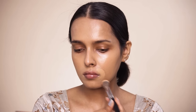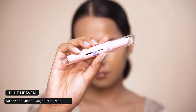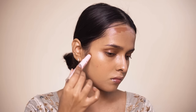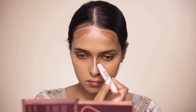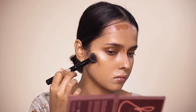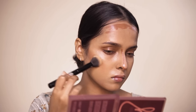For cream contour I will be using the Blue Heaven Strobe and Shape contouring and highlighting stick. I am going to use the contour side and place some product on my forehead. For cheekbones I will place it a little above the actual hollow under my cheeks — there will be a lot of blending which moves colors down, so I want a lifted look. Then I will apply a little on my jawline and contour my nose today.